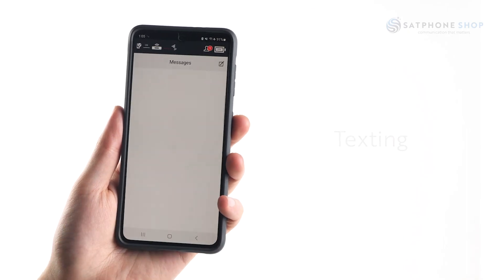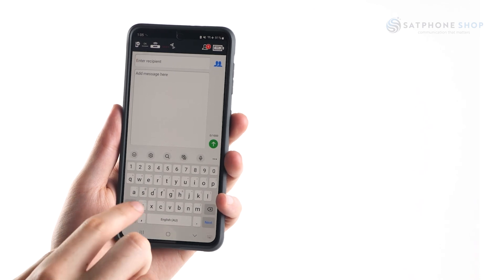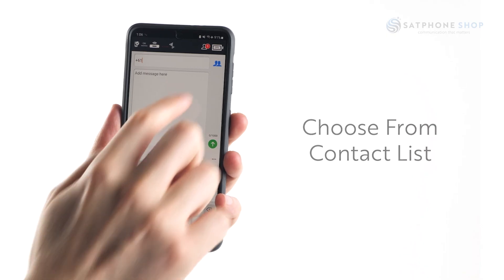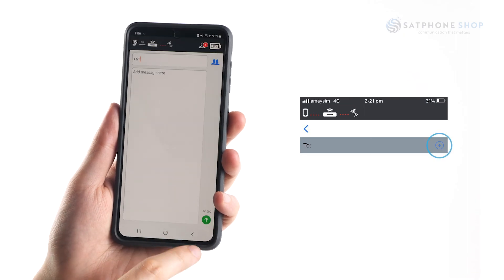For texting, select the orange message icon. Create a new message by clicking the box with the pen icon. You can then type your phone number in the international format. Or you can choose someone from your contacts list by either pressing the blue person icon for Android or the circle with a plus for Apple users.